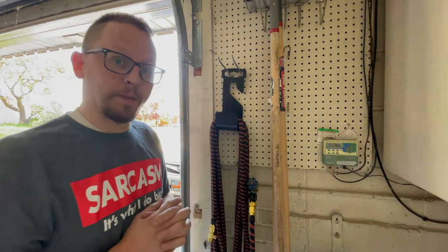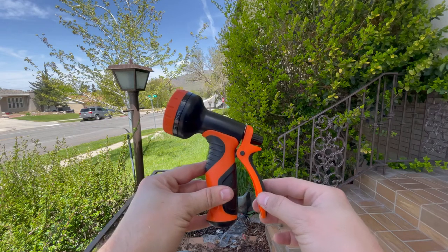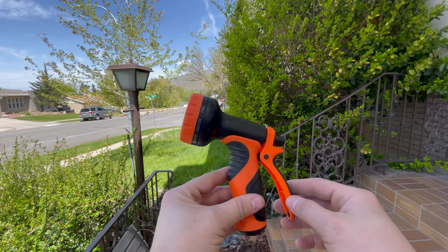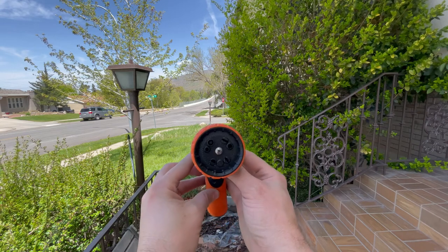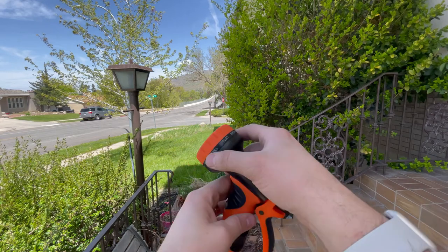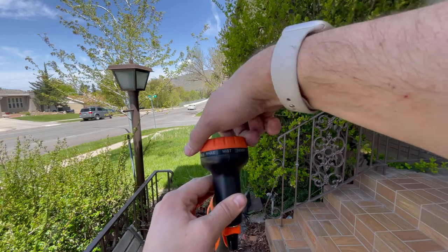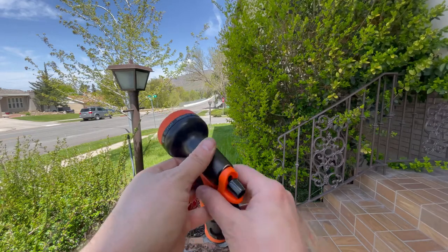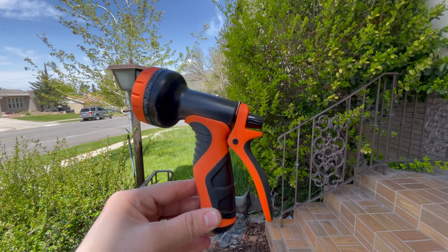This is the sprayer that comes with your 100-foot hose. It's got a nice bright color so it'll be easy to keep track of while you're out in the yard, using it, or looking for it in the garage. It has 10 functions — this outer orange ring just turns and you can cycle through all the different settings. We'll get this on the hose and show what each one of those settings looks like.